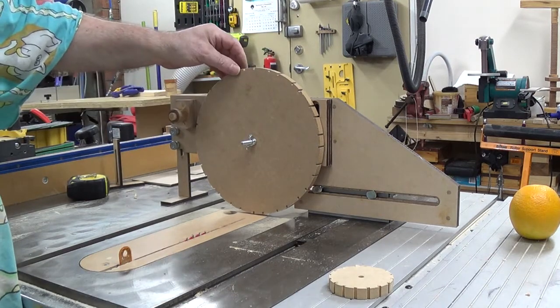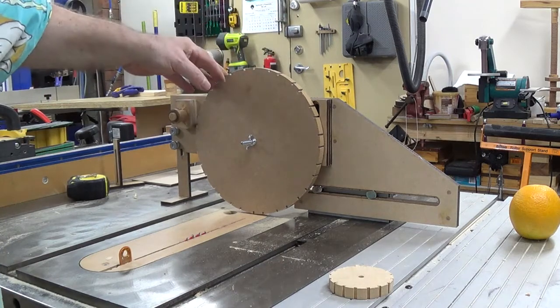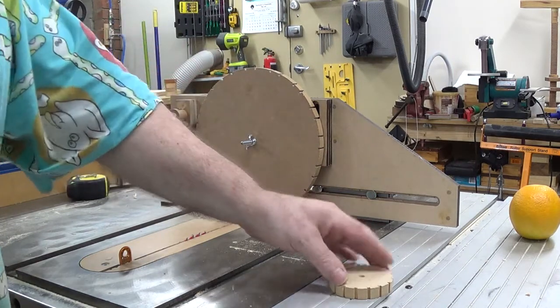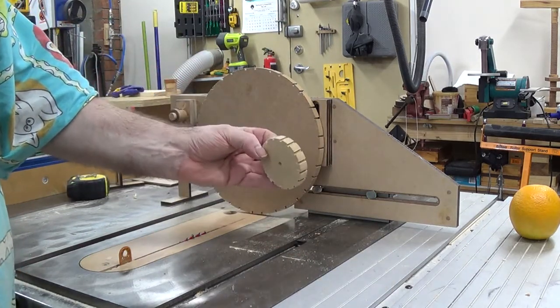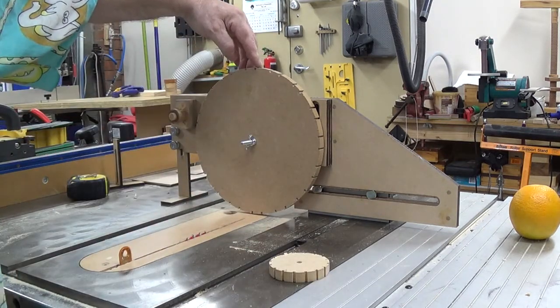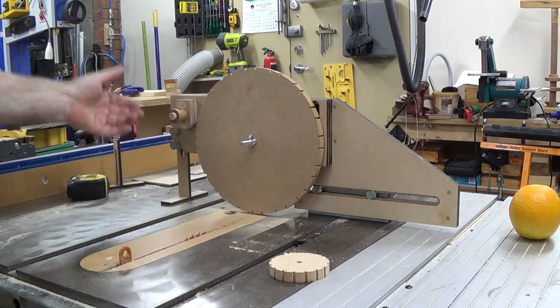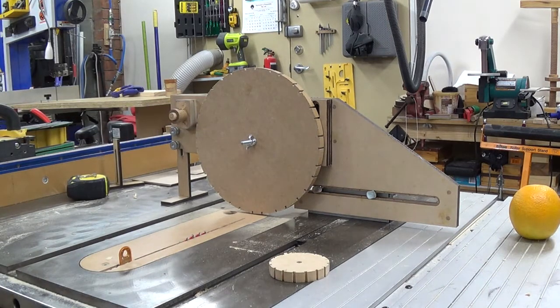Unfortunately, this jig isn't designed for large wheels. Though you might be a quarter of a millimetre out at the center, it might translate into quite a few millimetres at the rim. So that's it — it's up to you to decide whether you're interested or not. I'll send you this video and we can either talk or you can judge yourself.